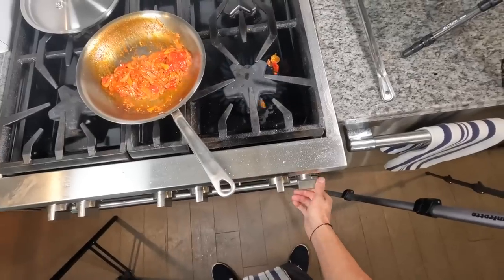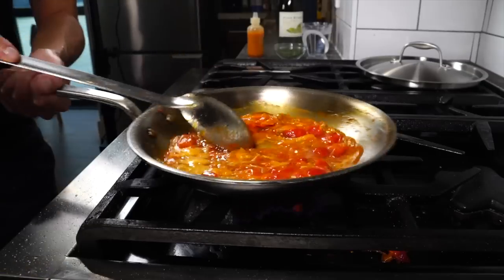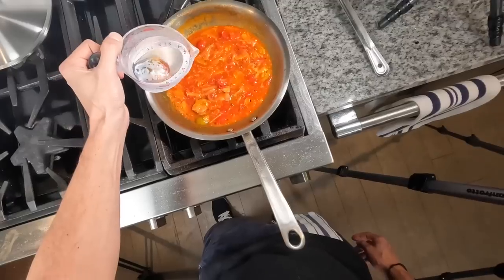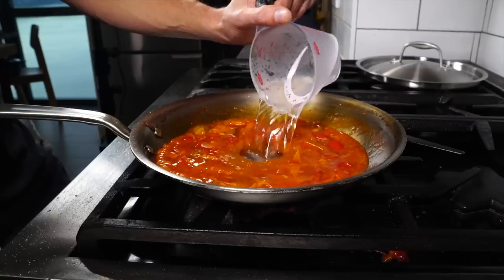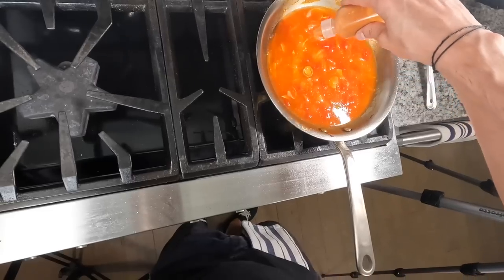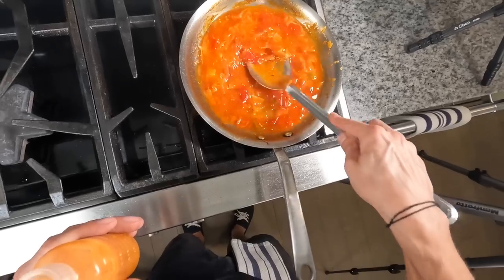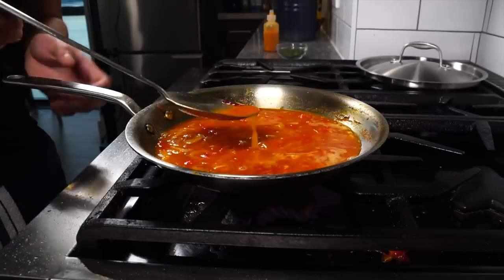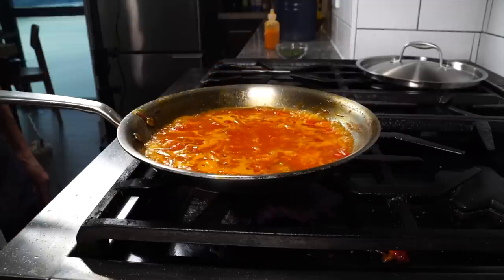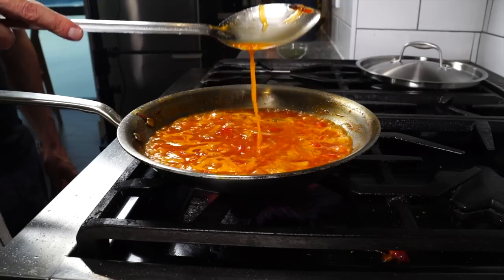Once that's cooked down, kill the heat before adding a cup or two of white wine, then carefully turn the heat back on and reduce the wine by a little more than half. Then add a cup of water. Finally, add a good squirt of the cherry pepper juice, season the broth with salt, and taste it. I want the broth flavorful and zippy enough — it could use a little more cherry peppers. Allow the broth to reduce slightly before adding the fish.